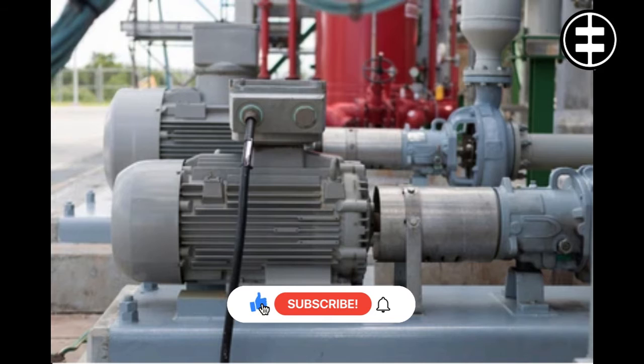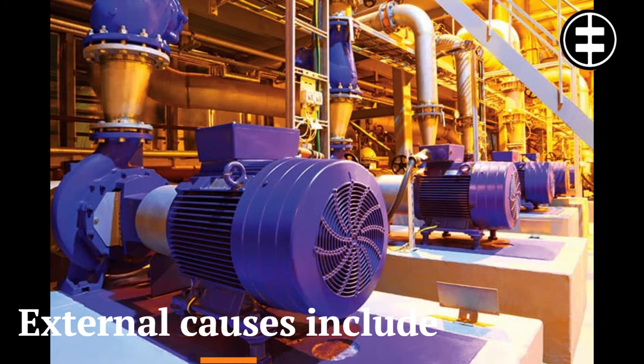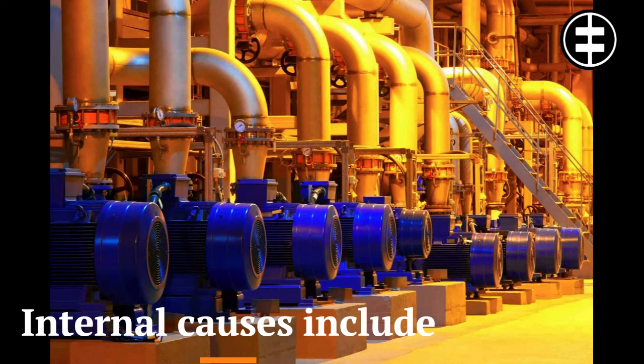Causes of excessive heat in the winding can be either external or internal to the motor. External causes include high ambient temperature, contaminants, mechanical overload, high inertia loads, high or low supply voltage, or unbalanced voltages. Causes of excessive winding temperature internal to the motor include contaminants that build up in the motor or that block ventilation passages, and missing or damaged air deflectors for fans.